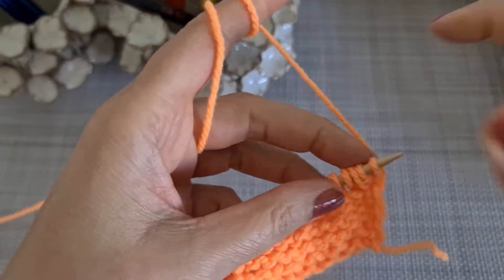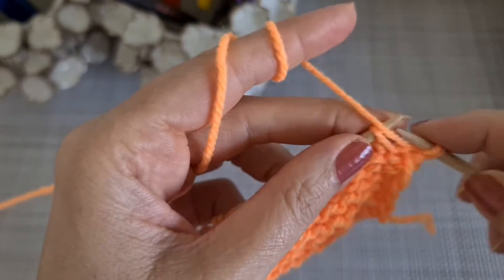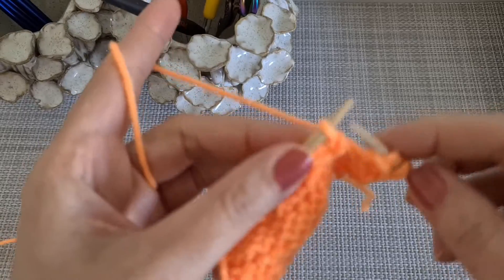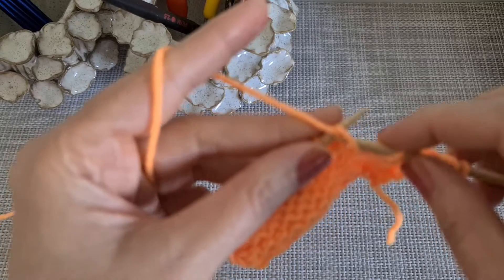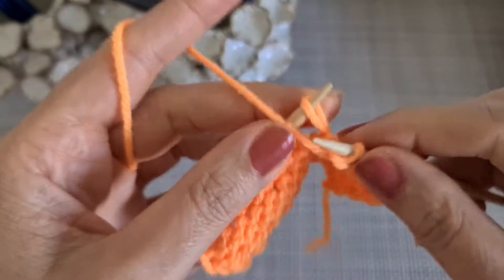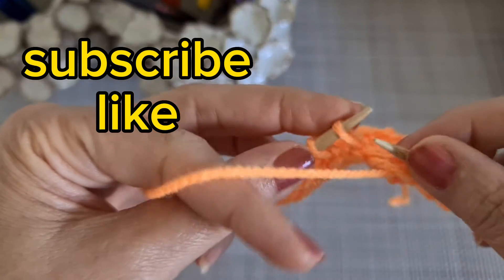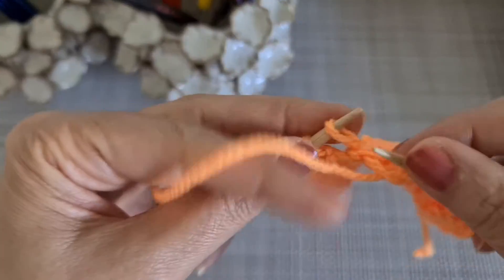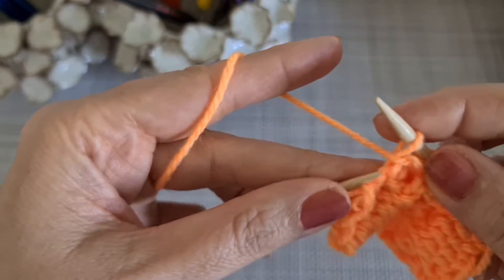When it comes to the next row, we are going to take the first one out, then purl two stitches — the one we already have — slip stitch, and this one we are going to knit. Again: purl two, the one we already had, slip and knit one. We repeat that pattern — purl two, slip stitch and knit one, purl two, slip stitch — and the last one.